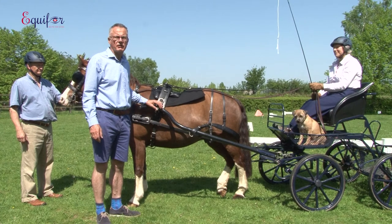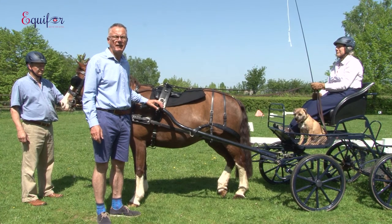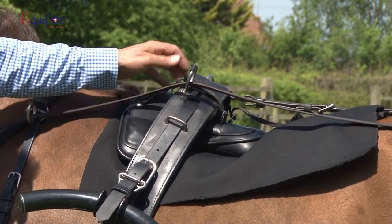You will have just seen a short film of Seb moving around with the pressure pad under his driving saddle, showing the movement through his back — the pressure as he's walking and trotting around the arena.